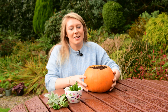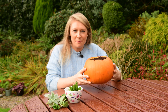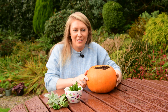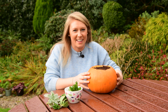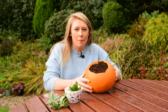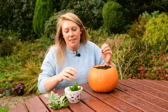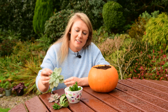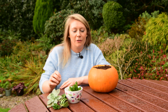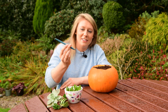Hello and welcome to Get Planting. Today I'm going to make a succulent pumpkin planter. I'm taking a pumpkin at this time of year, coring out the innards and using that for cooking in the kitchen. Then I've filled it up with multi-purpose peat-free compost and added a bit of sand, as succulents are free draining. You'll also need some succulent cuttings and a dibber — that's all you need to get started.